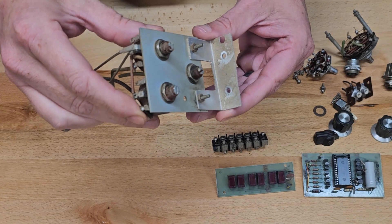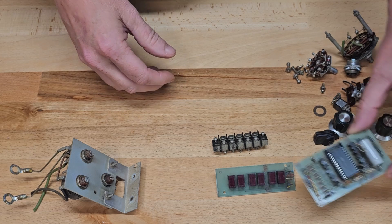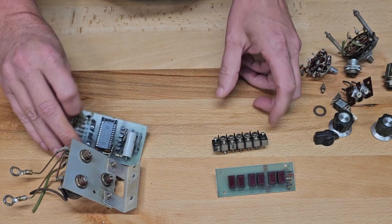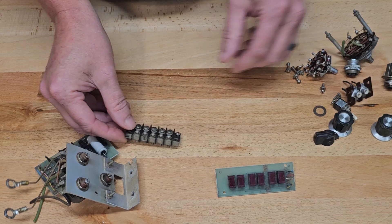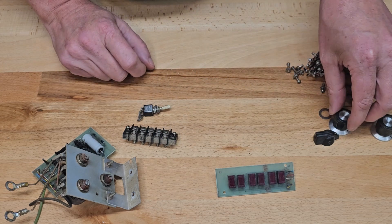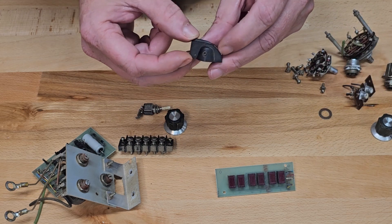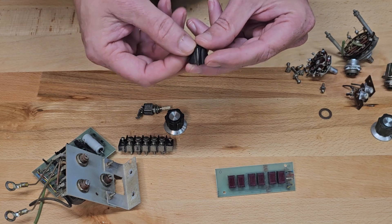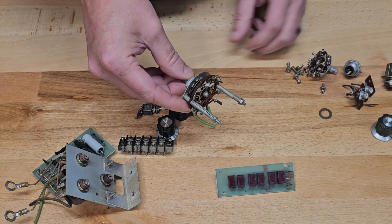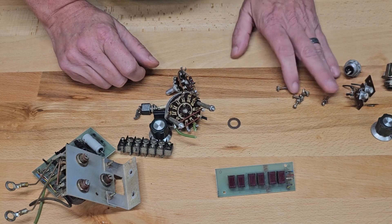Now let's take a look at the parts we're going to try to clean. We have some variable resistors, a PCB board — we'll see if it can get the flux off of it — a dirty screw terminal, a switch that's got a lot of gunk on it, some knobs that are always hard to clean in the creases, and some selector switches that are always a pain to clean. One has a lot of black carbon built up on it. And then some assorted screws and other pieces.